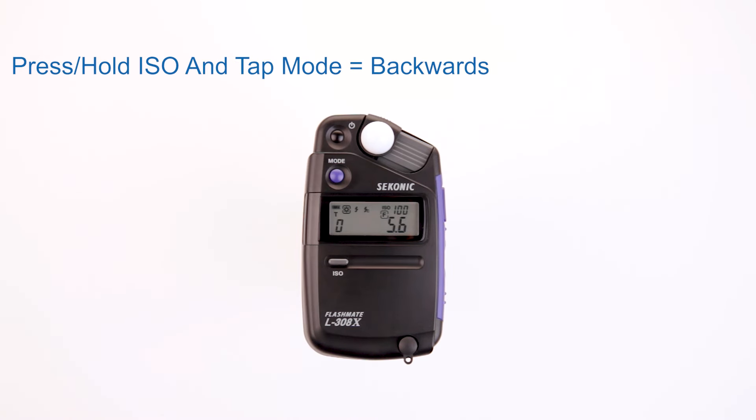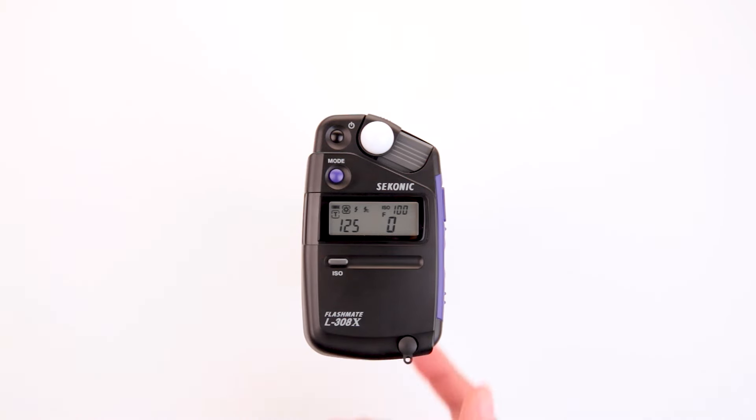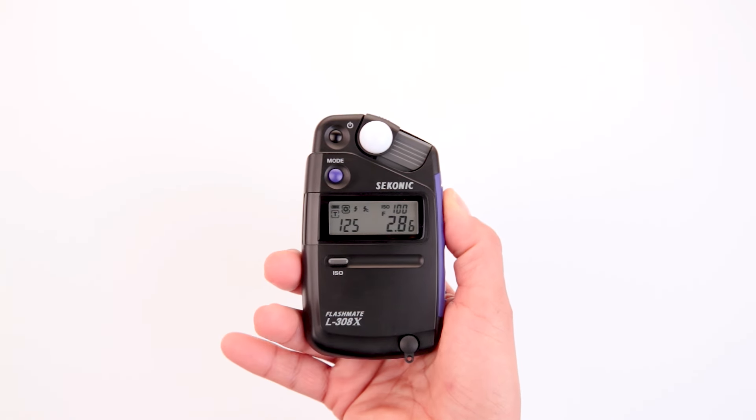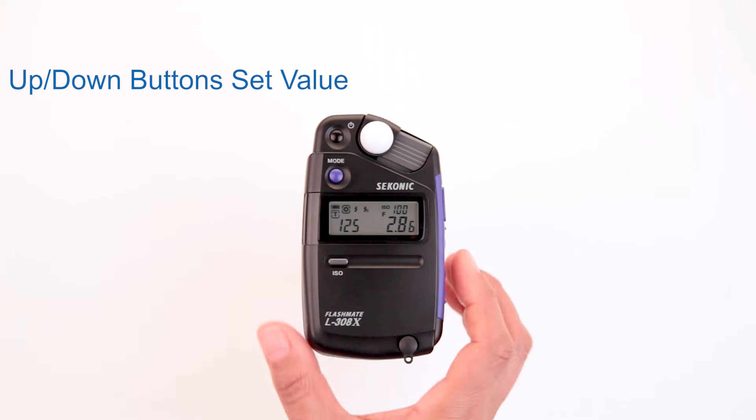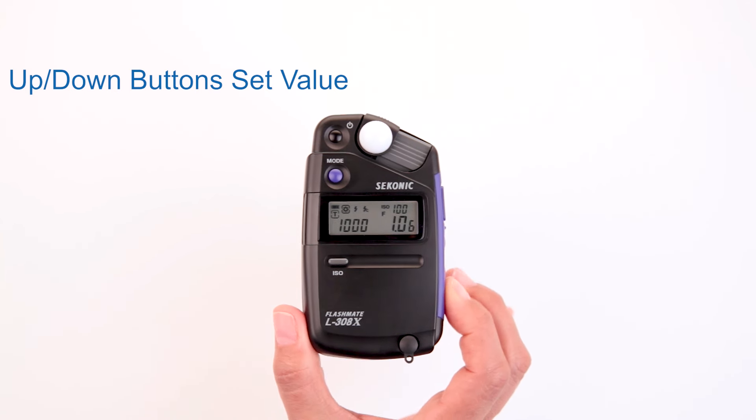If you want to go back to the previous mode instead of pressing the mode button, press and hold the ISO button while tapping the mode button. Now, let's take a reading by pressing the measuring button. The up and down buttons on the side of the meter allow you to select the specific setting values you need.